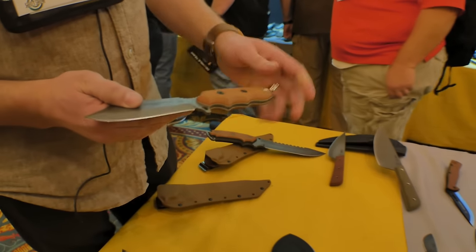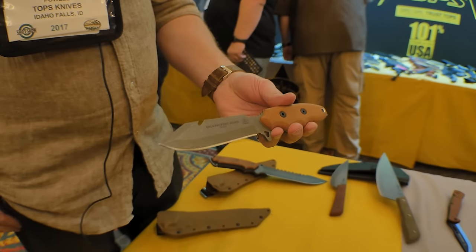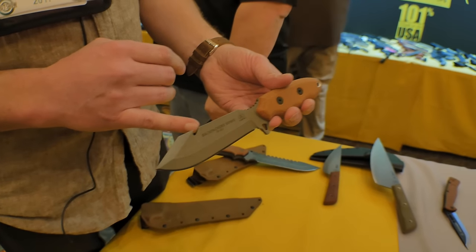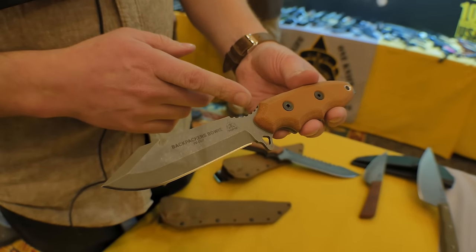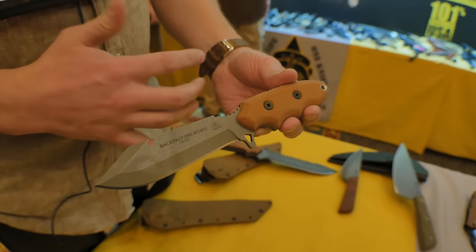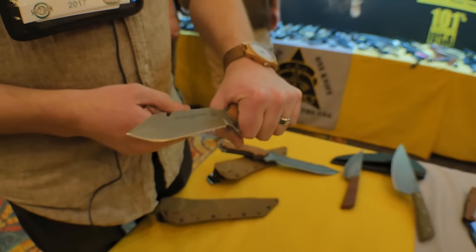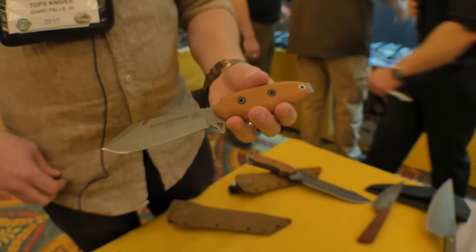The Backpacker's Bowie is one we wanted to make specifically for backpackers — people who traditionally carry lightweight items. We've kept it thin at 1/8 of an inch. There's a hook on here for pulling a pot out of a fire. It's just a simple Bowie design. This one's not finished yet — we've got a couple of changes to make. We were shooting for a nice lightweight knife you could take on long trips. It'll probably be later in the year before we get this one released.